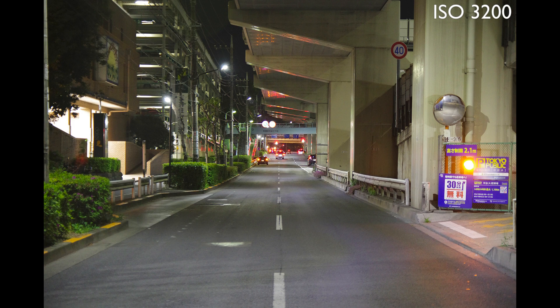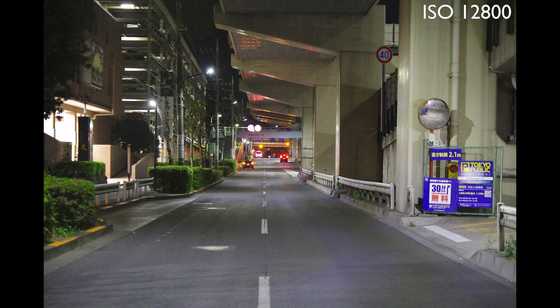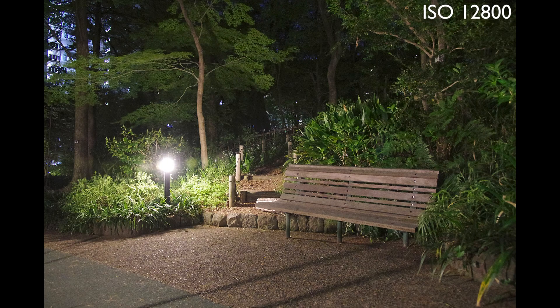So let's see how it looks at higher ISO settings. At 6400, you can start to see some loss of detail, but it still looks pretty darn good. At 12800, there's more loss of detail. It still looks good, but from here and higher, you might prefer a smaller print size if you're not a fan of the look that high ISO brings.